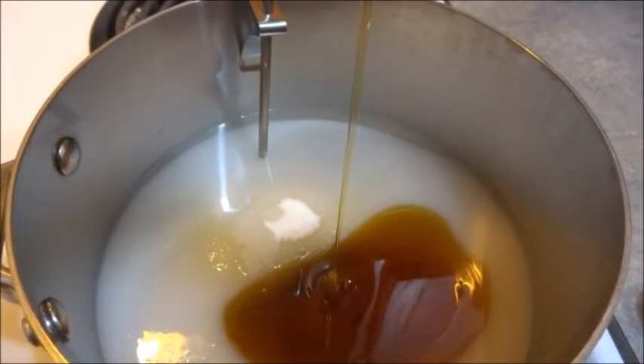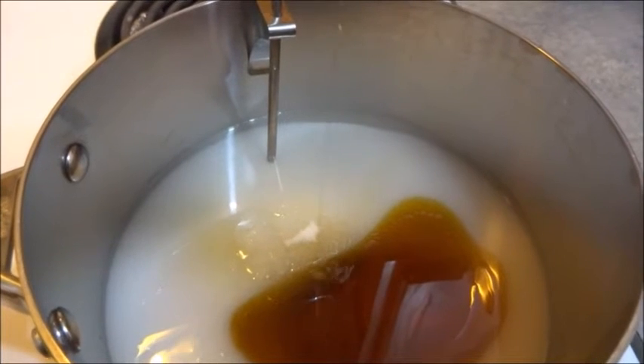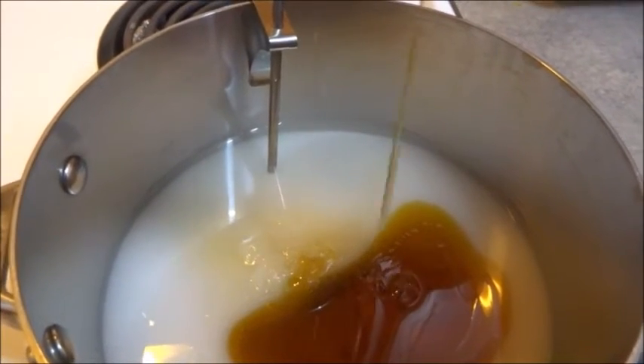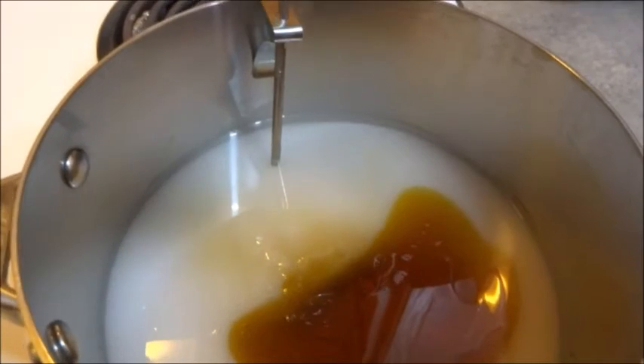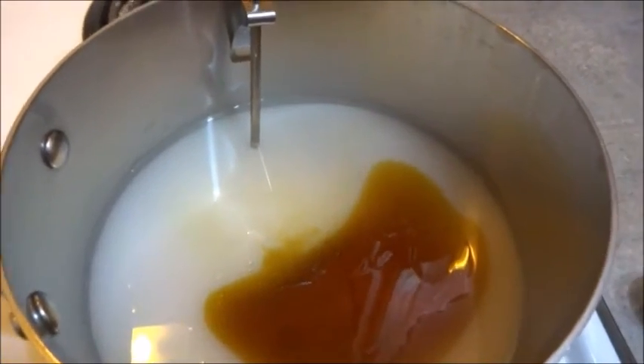If you notice, we have the candy thermometer hooked up — that's the best way to make candy because there's no guessing. Same with meat: if you're cooking meat, you should probably use a thermometer if you want to be completely accurate, because you don't want to take any chances.